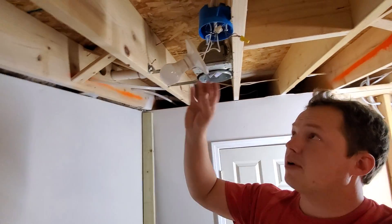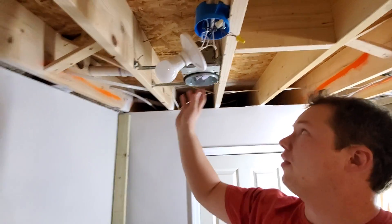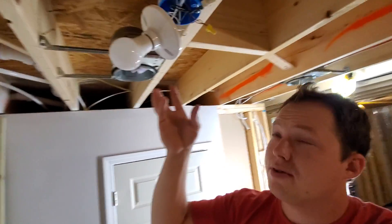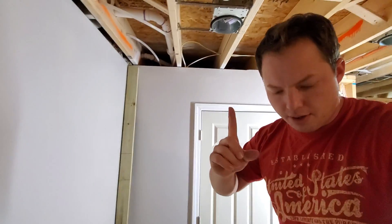The reason we're taking this all apart is we're actually getting rid of this temporary light and we're going to be moving all these wires into a recessed light. So we just had to fully understand what was going on before we'd be able to move those wires over.